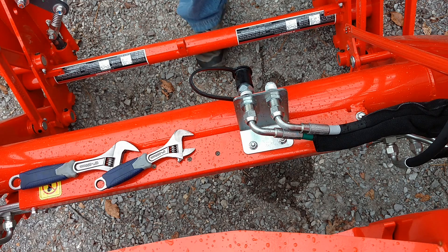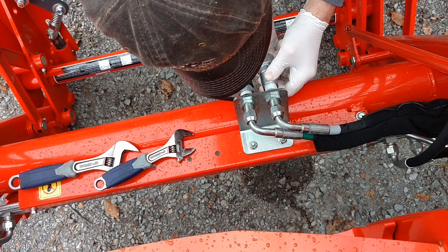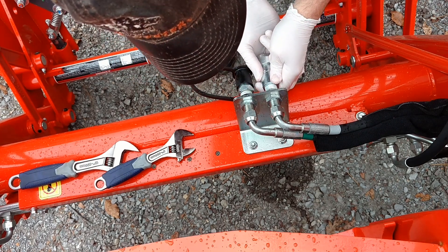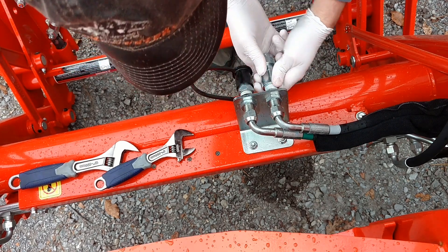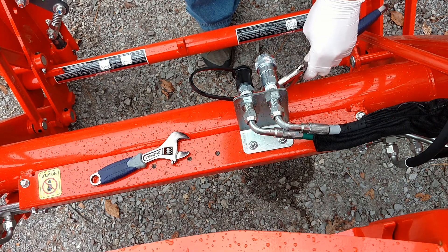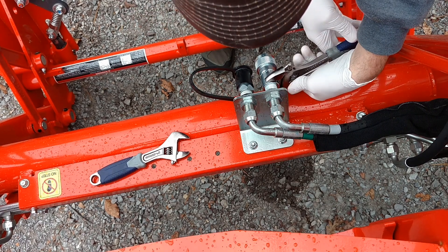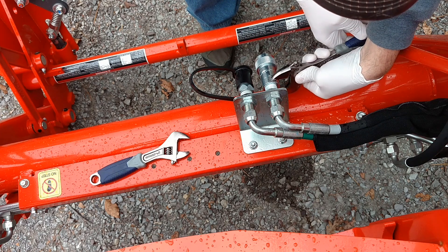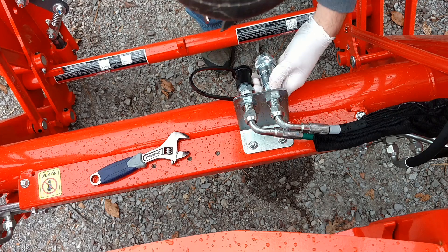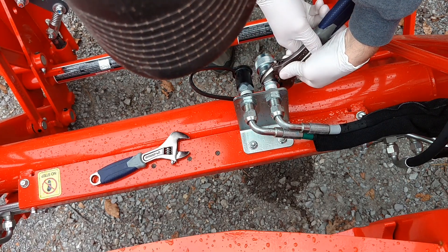Parker specifies there's no torque spec for these - there's a turns-from-finger-tight spec instead. You put these on finger tight, then since we're using half-inch size with 14 threads per inch, you add an additional two to three turns. The reason there's no torque spec is that with tapered threads you can actually crush what you're threading into, which isn't good.